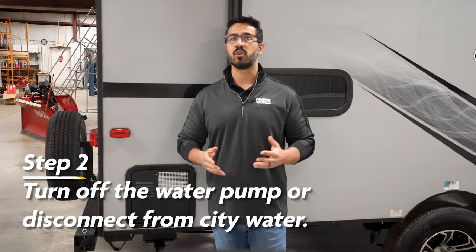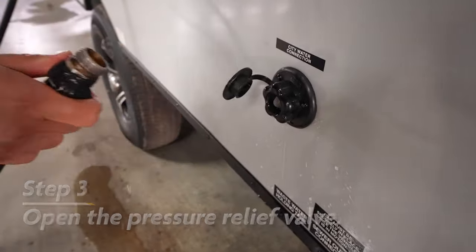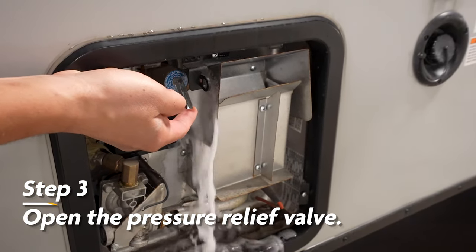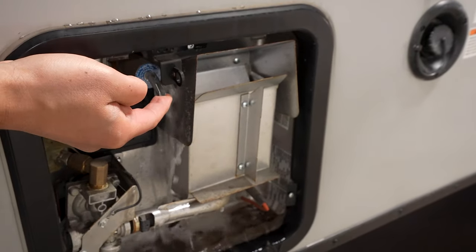Step two is to turn off the water pump or disconnect the RV from city water. Next, you'll want to open the pressure relief valve until water is no longer draining. Be mindful of giving the heater time to cool to avoid any potential burns.